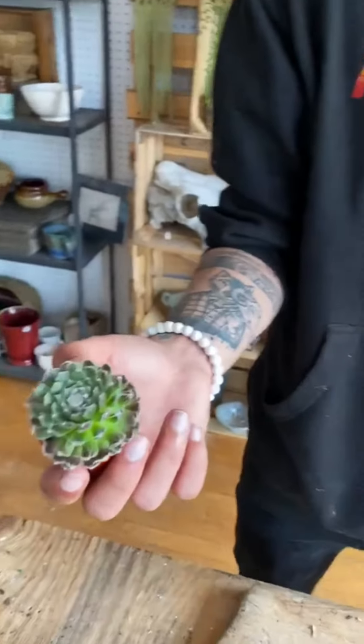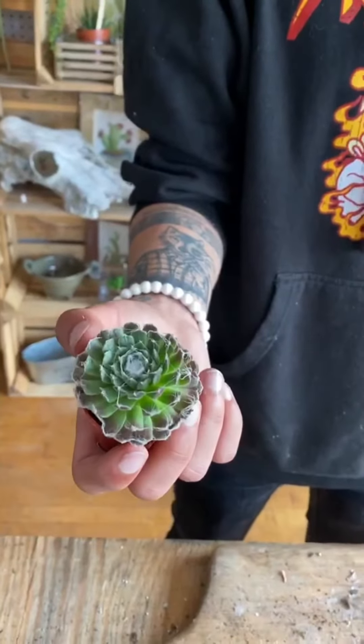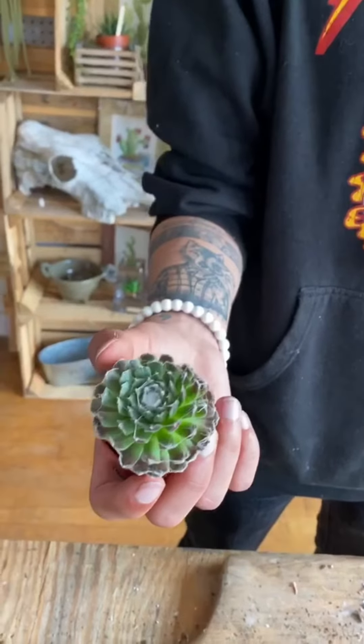These, just like any other succulent, they don't need to be watered very often. About once a week, whenever the soil dries completely out, you'll water it again.